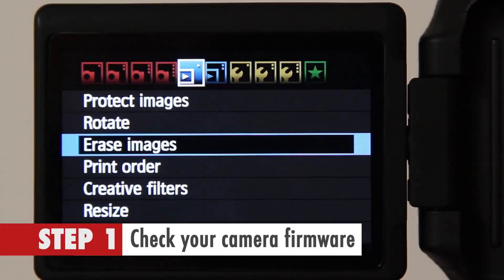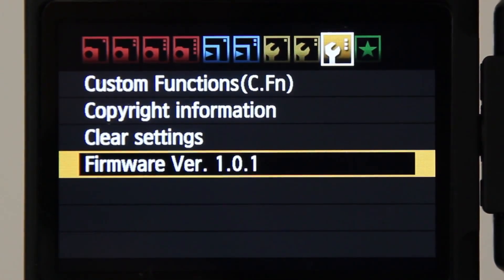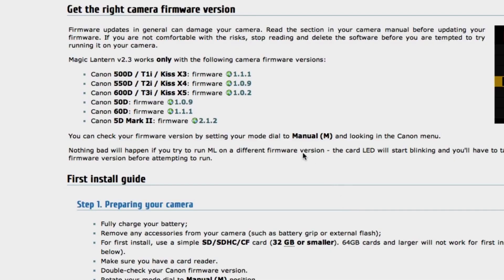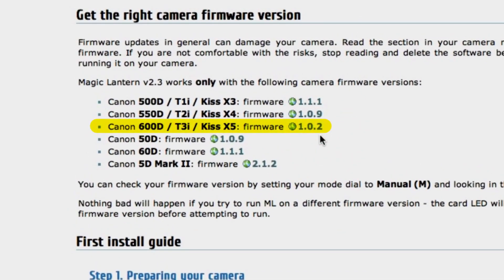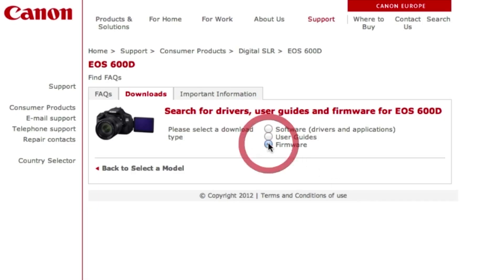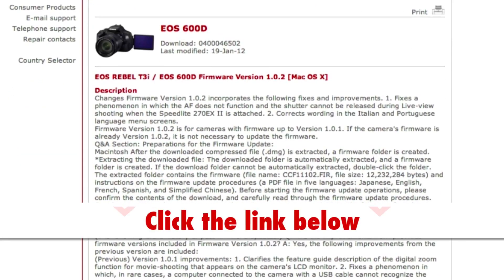Step 1. Check your camera firmware. If you have the correct version for your camera, then you're good to go. For example, if you're using the Canon 600D, then the firmware you should have installed is version 1.0.2. If not, install and update the firmware from the Canon website, or if you're unsure, please click the link below to take you to the correct version.